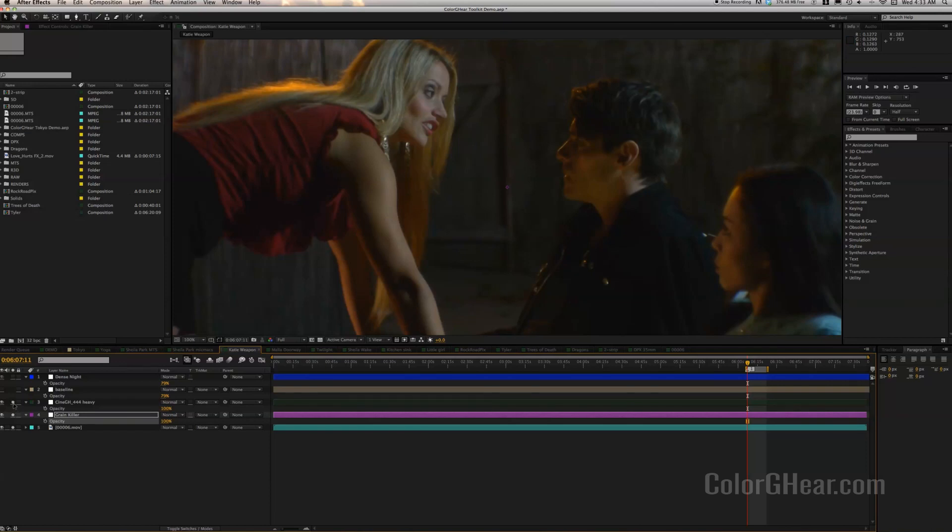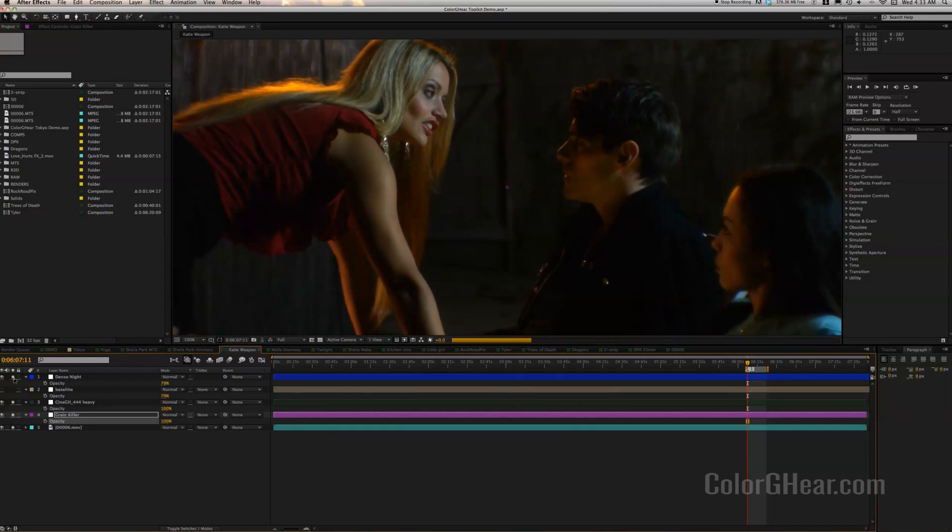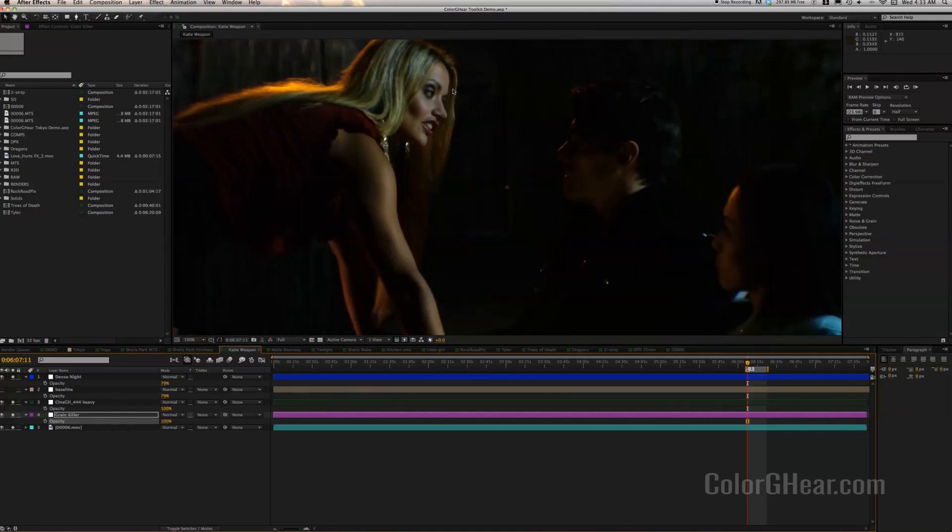Once we add our Cine Gamma and our dense night look, we get a really nice result. Look at that — looks a lot like film. We can still see detail in our faces, but the background is nice and smooth and velvety. Of course, you saw this in the opening video, so you saw for yourself how well that looks. That's how it's done, using just the solo buttons.